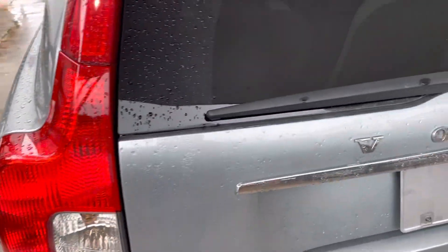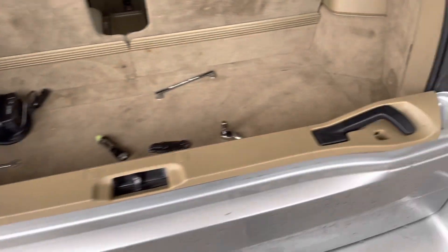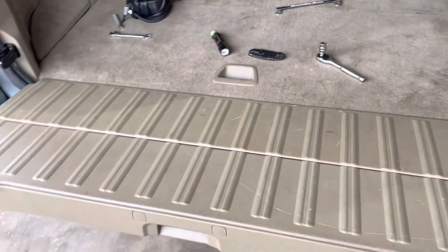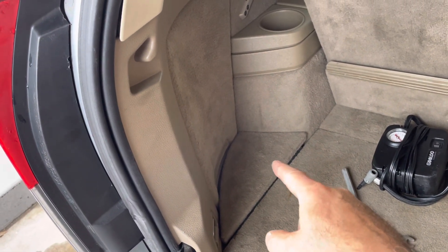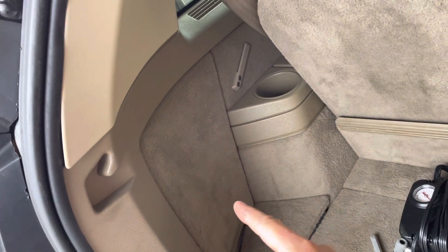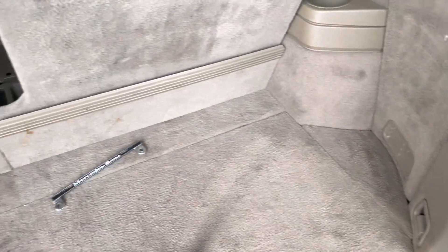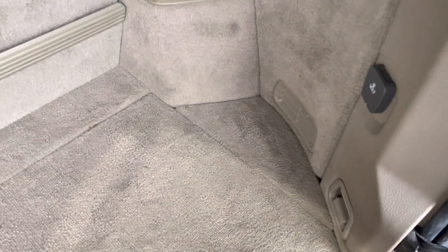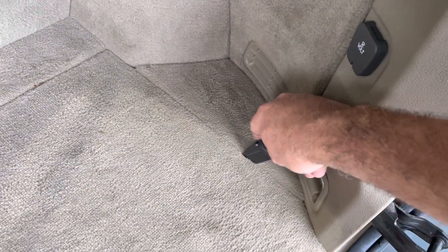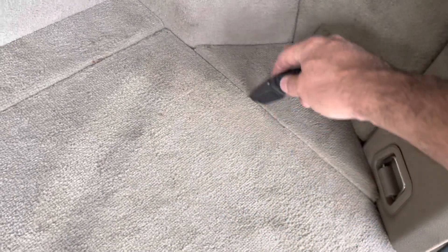I'm going to do this one on the left first. Open up the tailgate — the bottom opens up this one — and you have a little cushiony cover on the bottom right there, and you have this little carpeted cover on the side. You have one on each side. The way you get it out is it's kind of stuffed in there really good, so what you do is carefully take a pocket knife or a thin tool.